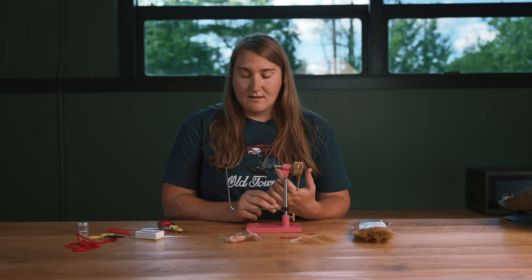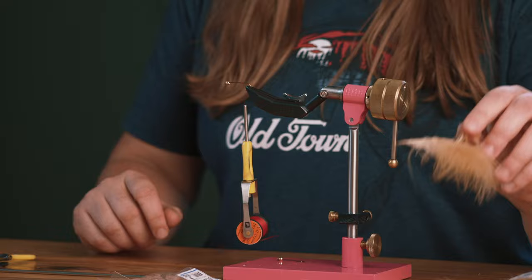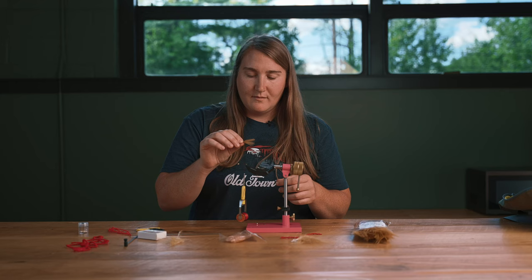I have this locked into my vise. I have some red thread. I'm going to latch on and cut my tag end. Typically when you're tying flies, you want to work from the back of the fly towards the head. So we're going to tie on our tail first, which is our Marabou. This is Blood Quill Marabou and we want to pre-knit back and take all the fuzzies off the back of the feather. It makes the material a little more manageable.